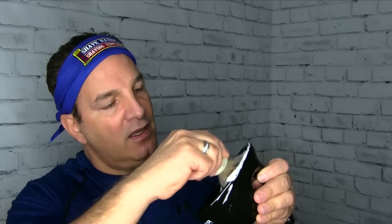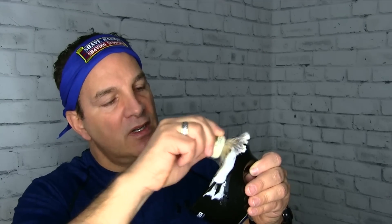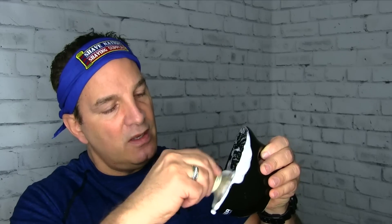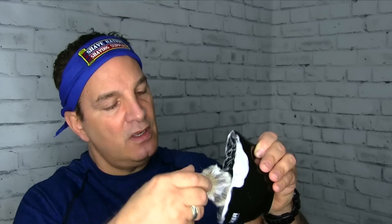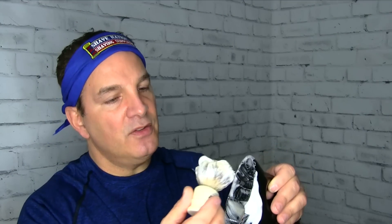The friction from those ribs that protrude upward will help generate a lather nice and quick. Look at that — that wasn't bad, just a few seconds! The really convenient thing is you can go back and forth: if you need more soap, right into the ribs again to generate more lather. Scoop it up from around the sides, right into the ribbed section again, and you can get enough lather for a couple passes for sure.